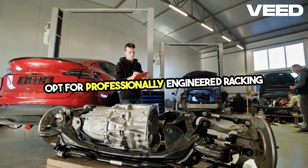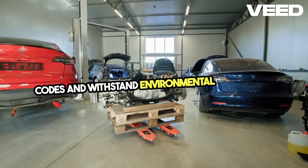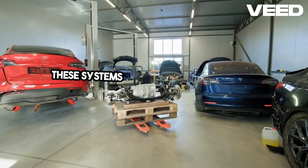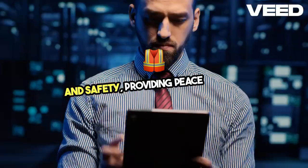This not only affects performance, but also poses a safety risk. Opt for professionally engineered racking systems designed to meet local codes and withstand environmental conditions. These systems are rigorously tested for durability and safety, providing peace of mind.